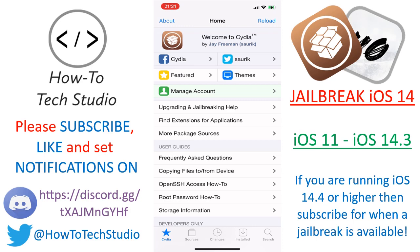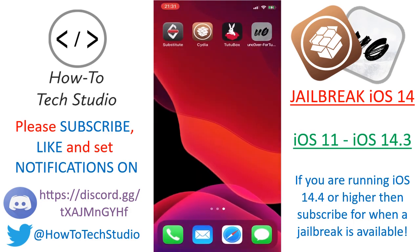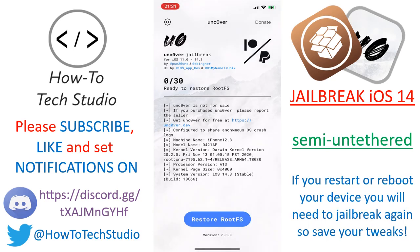The first thing to know is this is going to use Unc0ver. Unc0ver Jailbreak is a semi-untethered jailbreak. That means that if your device reboots itself or you turn it off and back on again, your jailbreak will no longer be there, so you have to re-jailbreak. You need to keep this Unc0ver app — that is how you preserve it.